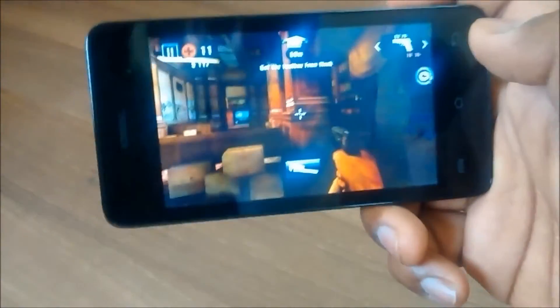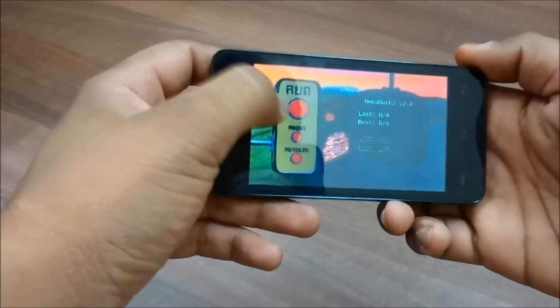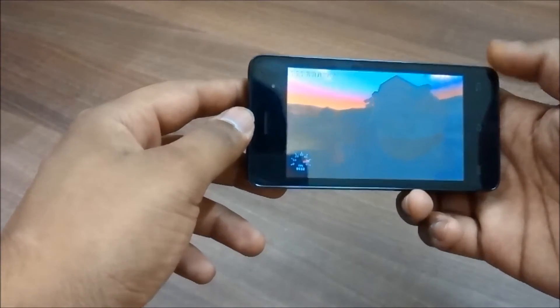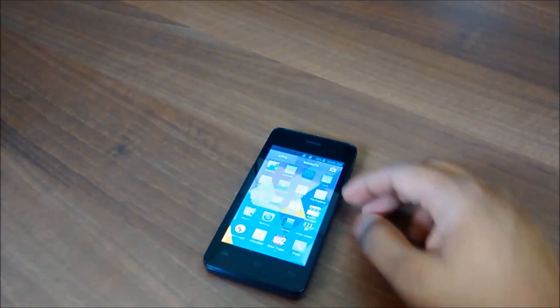The benchmarks scored well on this device, and a benchmark review is also available. The scores were up to the mark for this price — see the link in the description.